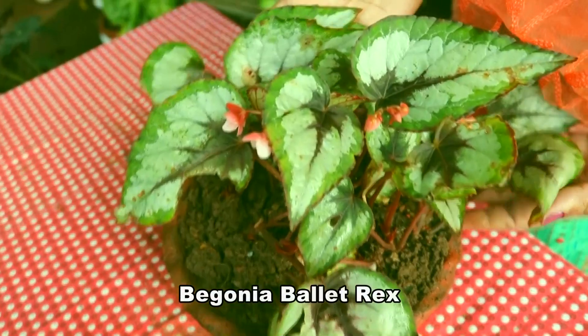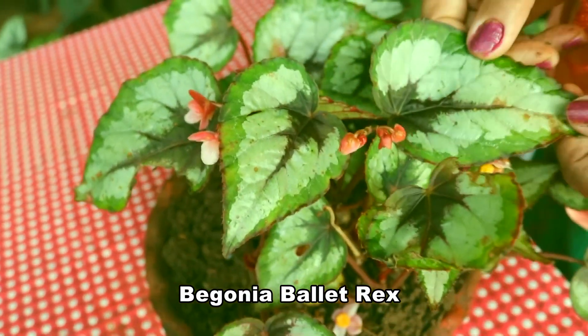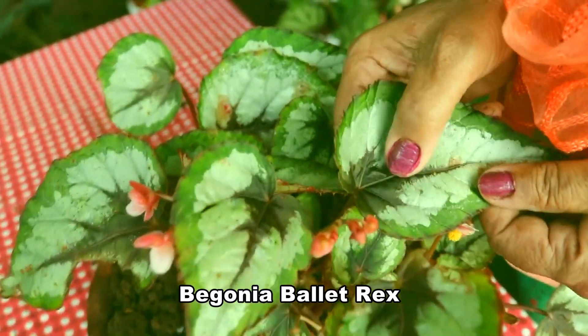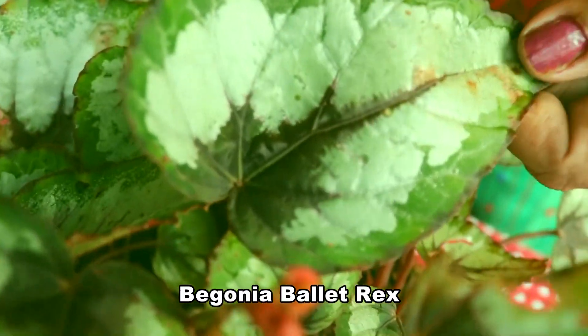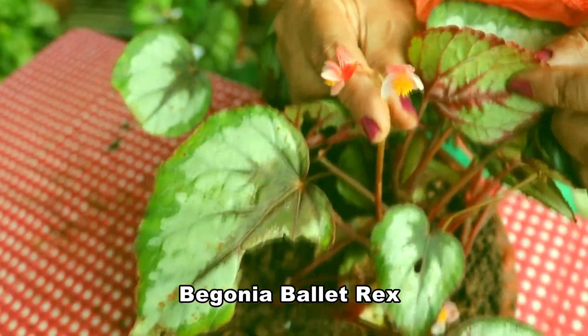This is Bailet Rex Begonia — with green and dark maroon combination. Nice small flowers are also seen.